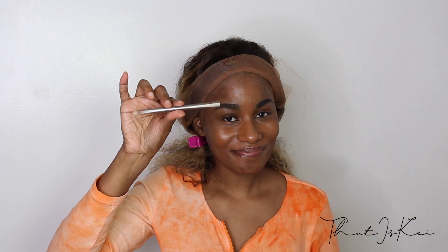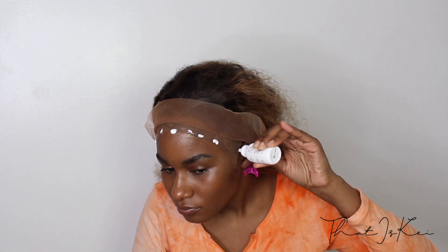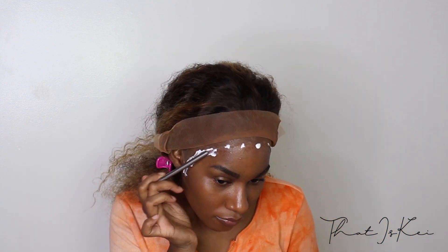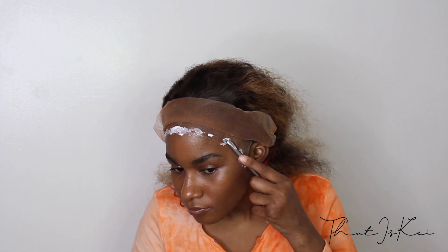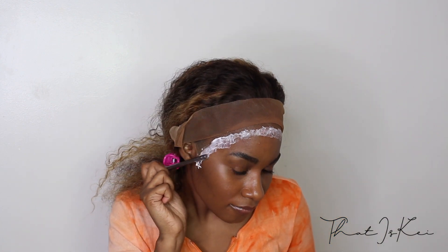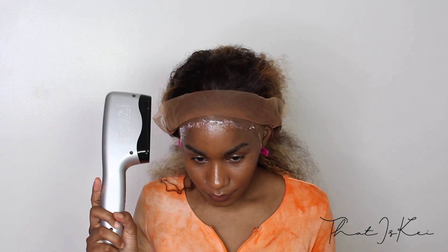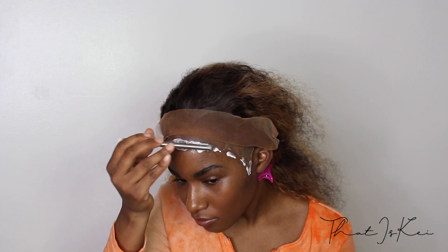Then I'm using the end of a makeup brush — a lot of people use popsicle sticks, whatever is flat. I'm applying the lace glue exactly on the wig cap and a little bit on my skin where I want the lace to lay. You always want to use cool air and let this dry — let one layer dry, then keep adding layers. I added two layers because I don't want to keep this wig on too long, and I've had bad experiences with lace glue in the past. The average number is two to three layers for the wig to stick on for a week or so.